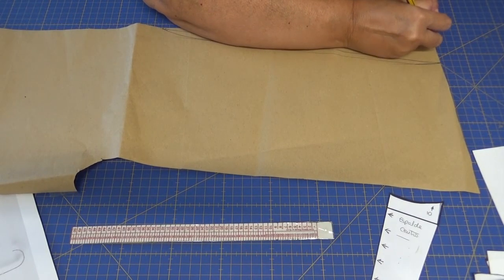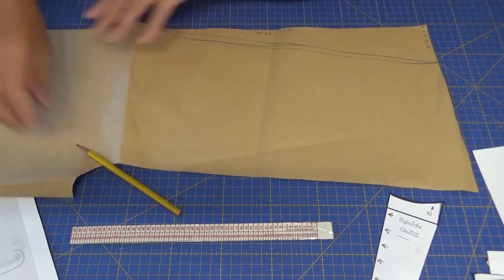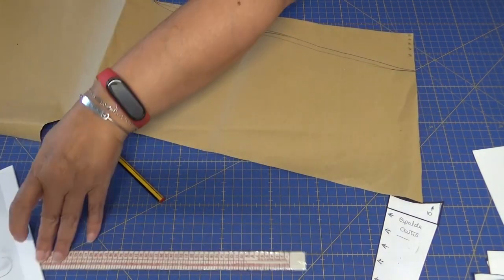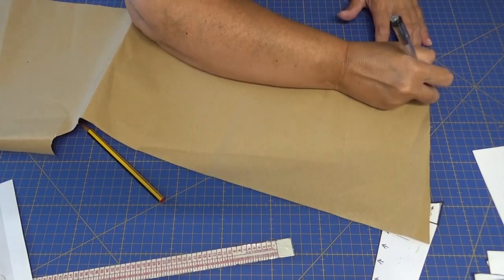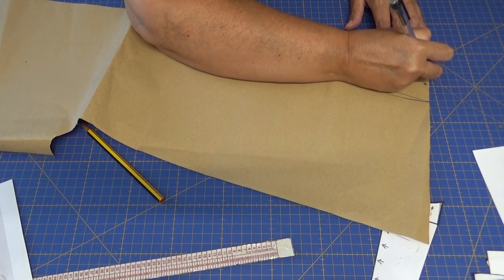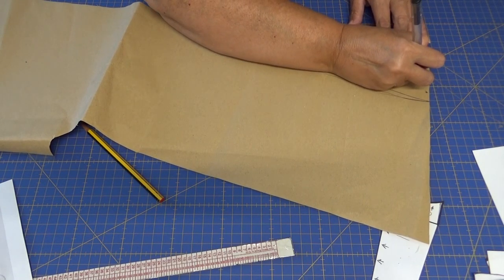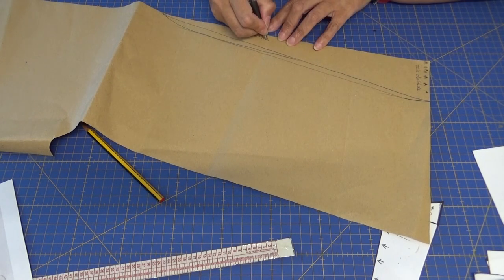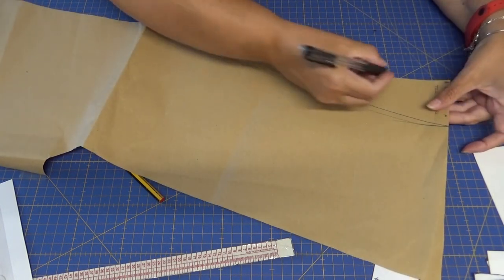Esta parte la tenéis que hacer con la tela doblada, la parte del hombro. Pongo la flechita que quiere decir siempre que la tela va doblada. 74 centímetros, y tenéis que cortar dos.